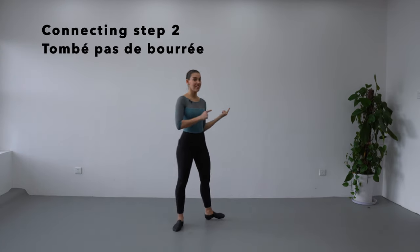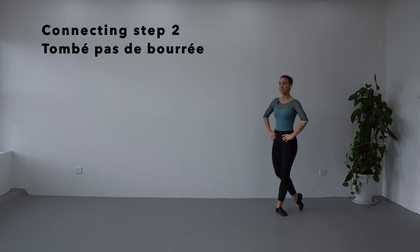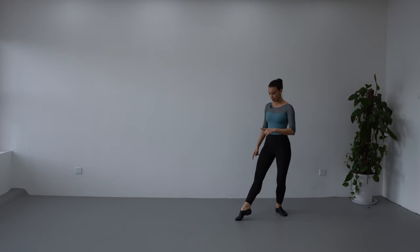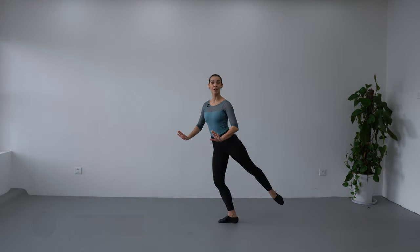Next connecting step, we are going to do tombé pas de bourrée. From the diagonal on the back, classical pose, hands on the hips. We are going to do demi-plie, petit développé forward. My toes are going to slide forward through the floor and back leg finish in battement tendu on the back, 25 degrees.